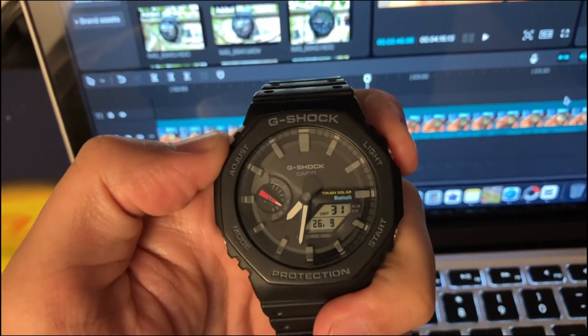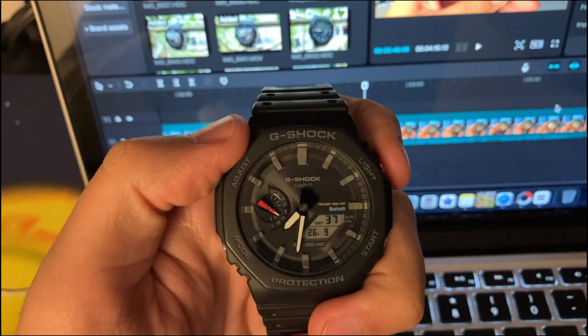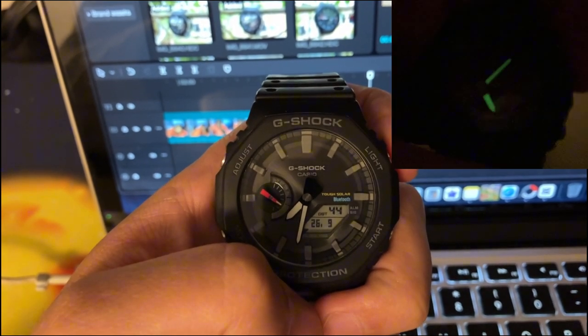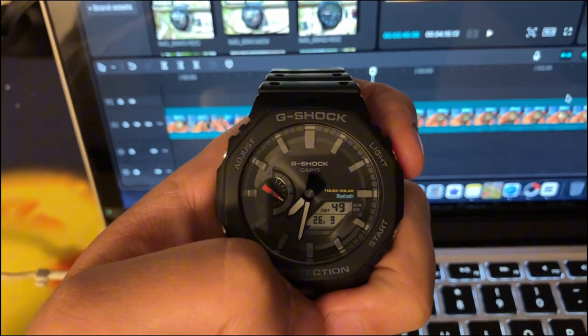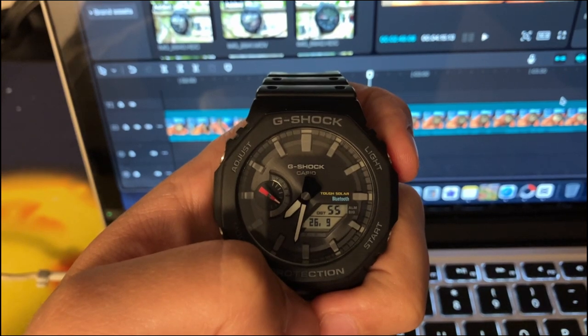Still from timekeeping mode, if you press light, the light is being activated. You see how beautiful it is? I can tell you now that the lume is very strong. The hands — you will see them even after 8 hours of darkness. Of course, when it's half past 6, you would not know which is the small hand and which is the longer one.